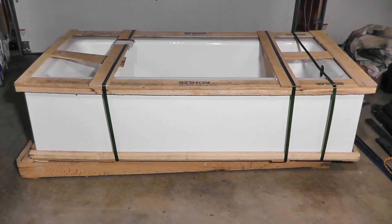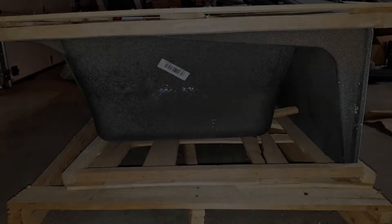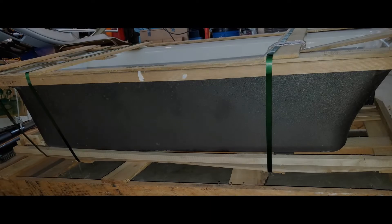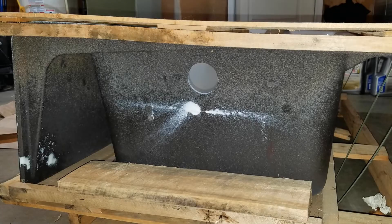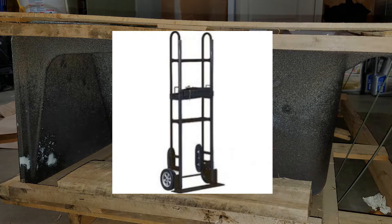Whenever I'm maneuvering or carrying something as heavy as this 310-pound cast iron tub, the first thing I think of is safety. When you're moving something like this tub, you're going to want to think about maneuverability — are you going to go up a lot of stairs, down a long hallway, around a bunch of corners? That will also factor into how many people you're realistically going to need to move the tub. A piece of equipment like an appliance dolly may even come in handy.